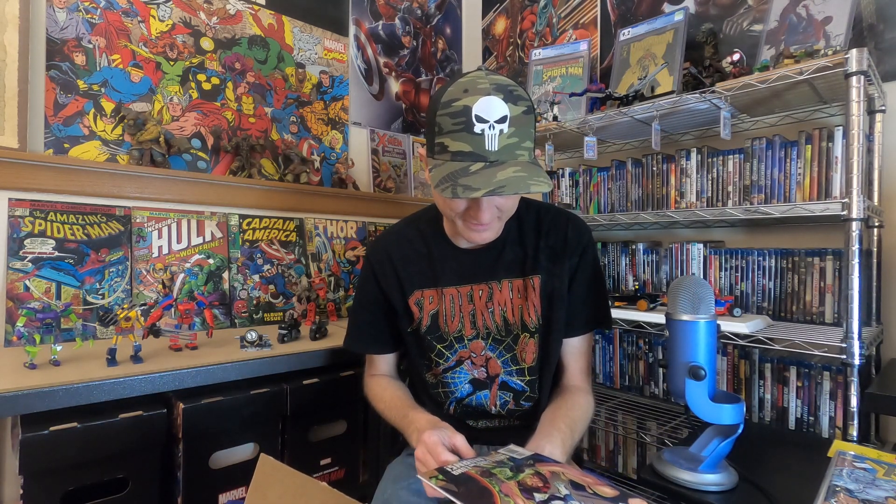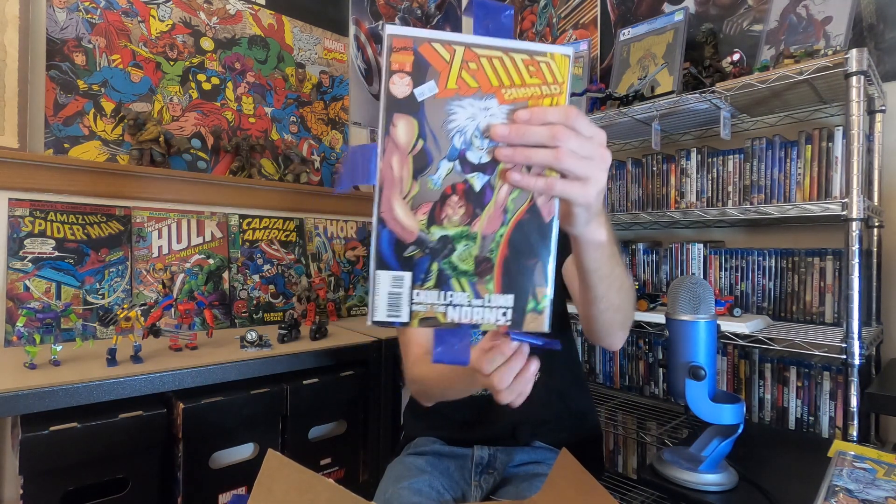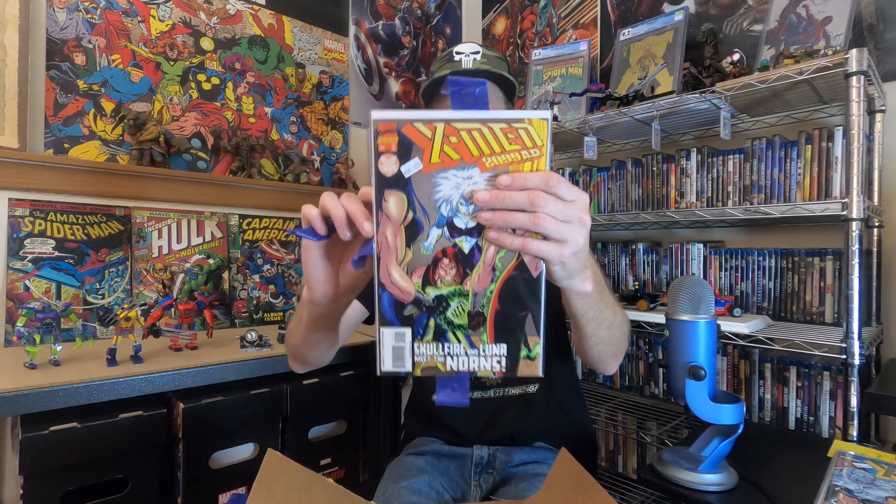And lastly we have — just gonna get the tape off here — it's number 24, yeah, X-Men 2099 number 24 with La Lunatica on the cover and Skull Fire behind her and a bunch of bad guys they're gonna fight. Alright, that's what I have today — some X-Men 2099 goodness.